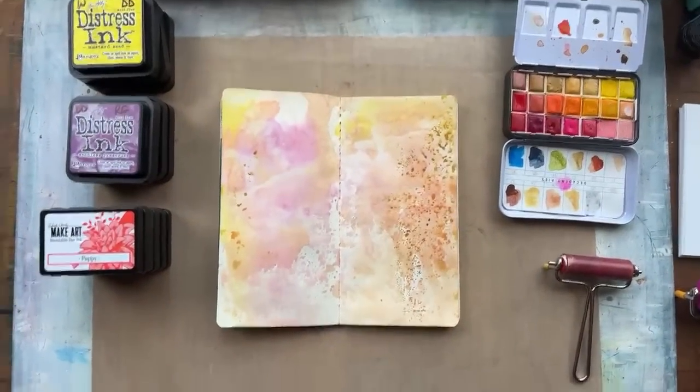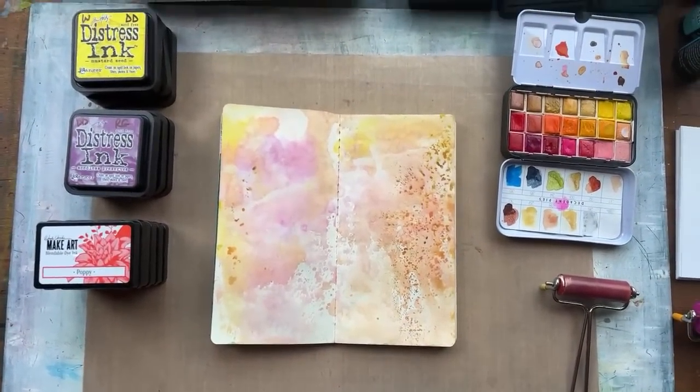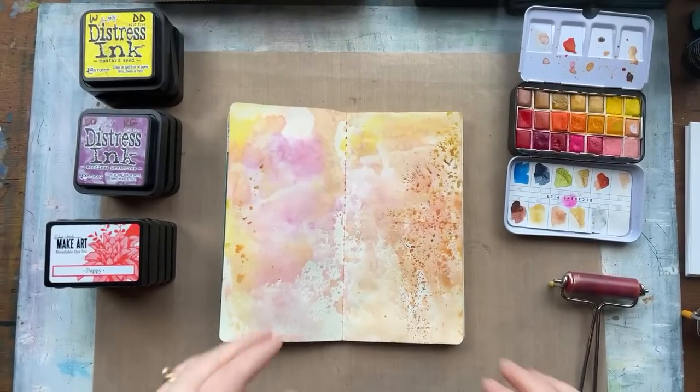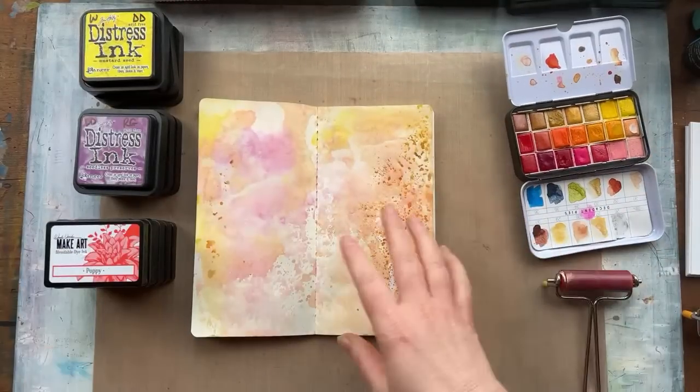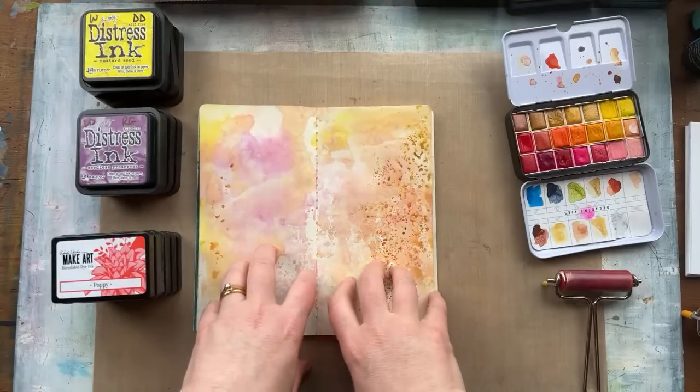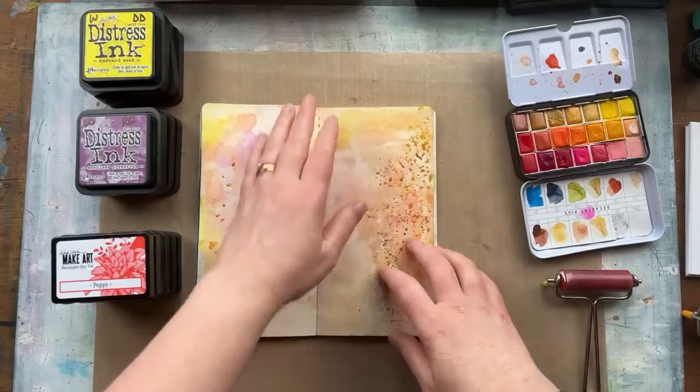Today it is time to get inky! Grab out some water-soluble supplies — whether it's inks or any of those other things I mentioned. I'll flip the camera and show you what supplies I've got on my table and what journals we've got. Let's see how inky we can get these hands by the end of the video. If you're playing along, pop your comments in the live chat, or if you're watching on replay, leave a comment below and I'll answer your questions.